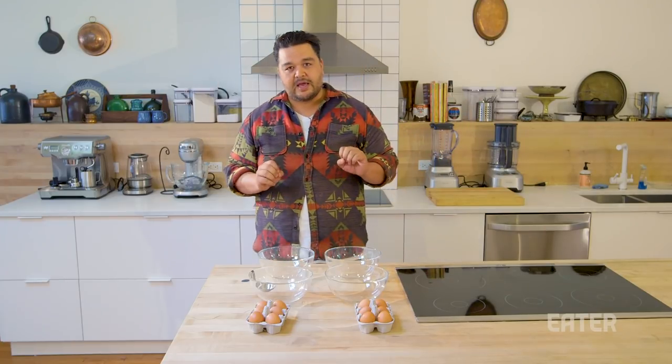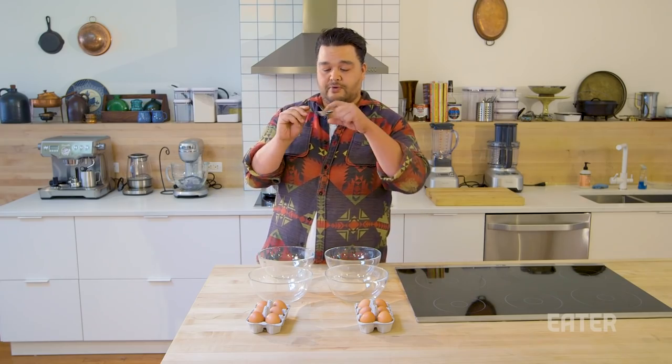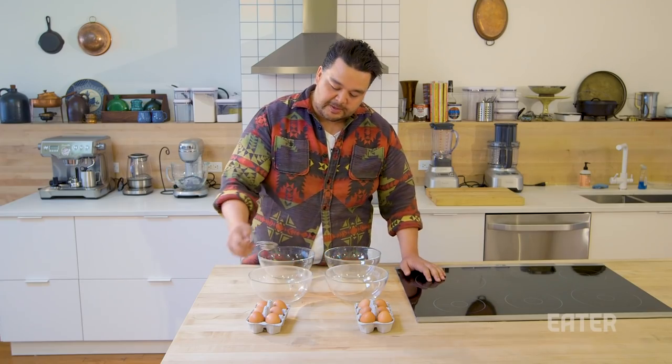Now what is that traditional method? We're gonna be separating egg yolks. We're gonna crack the egg and use the shell to separate the yolk and the white. On this guy, we're gonna crack the egg, pour it in here. This little bowl is gonna separate the white out and we're gonna take the yolk and dump it over here.